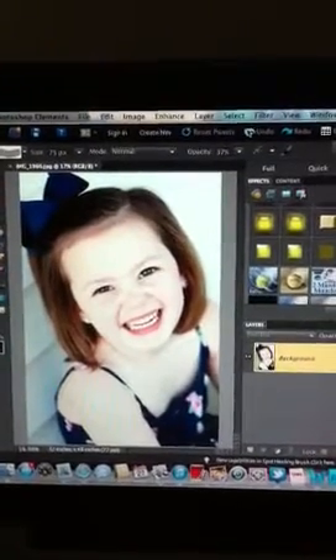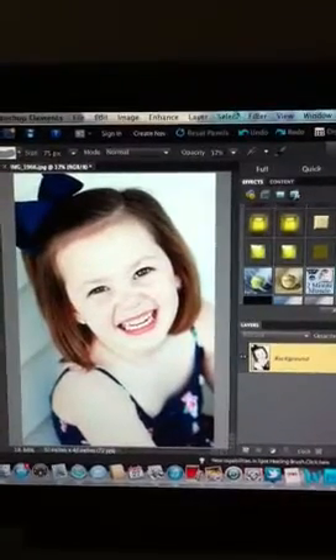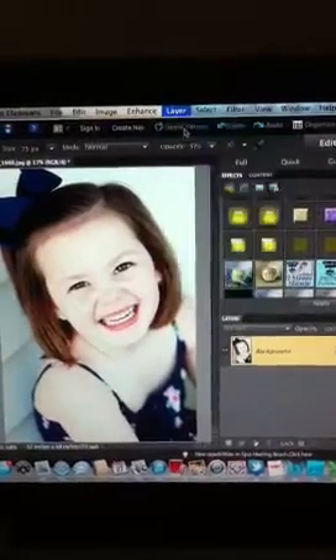I'm going to show you guys how to put a vintage effect on a photograph in Photoshop Elements. First you'll want to duplicate your layer, so go to Layer, Duplicate Layer.